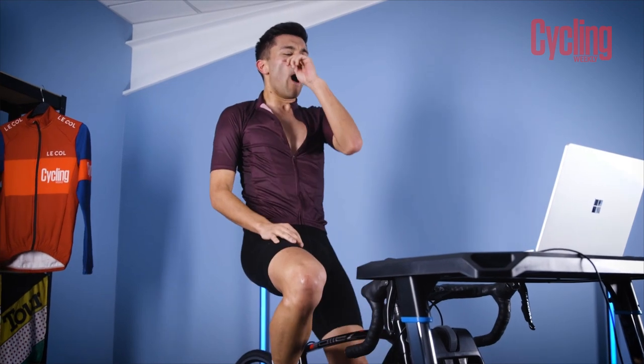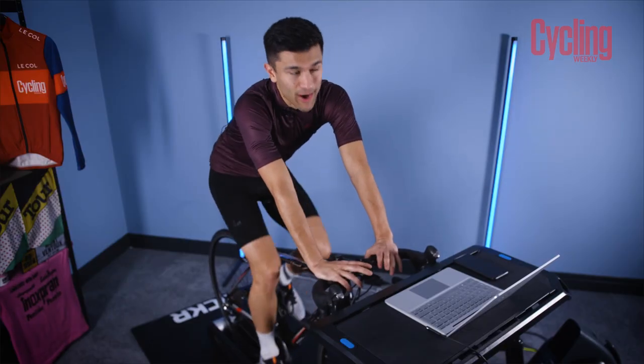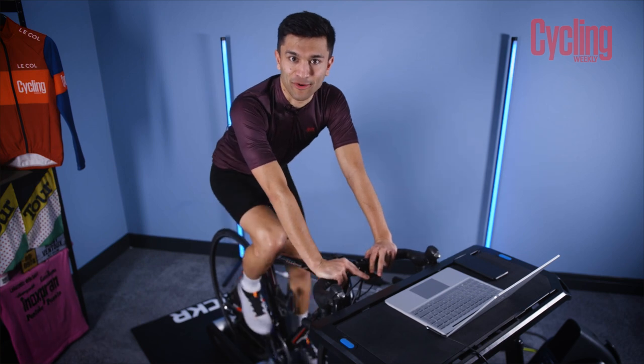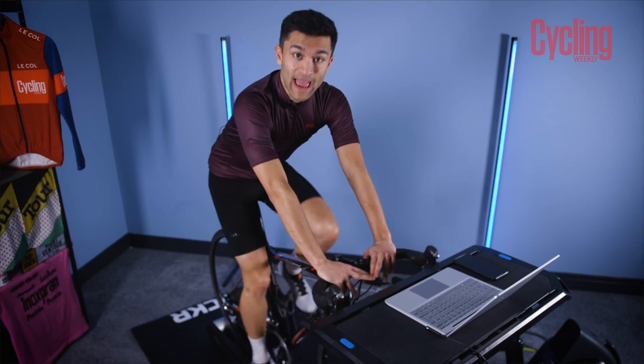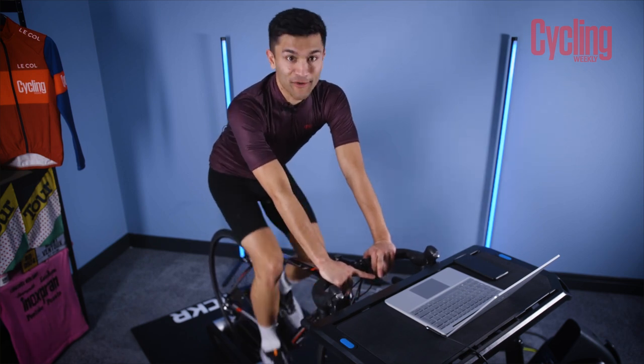So we ended up doing a 200-watt 20-minute test, something I'm pretty disappointed with, but I shouldn't be surprised given my current form and the lack of winter training. So I'm going to have a small break, refuel, rehydrate, head onto the roads, and we'll do it all over again.